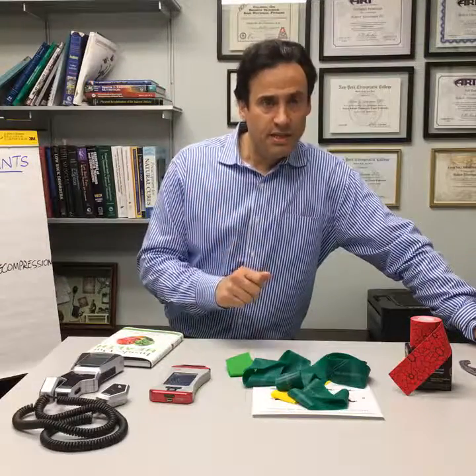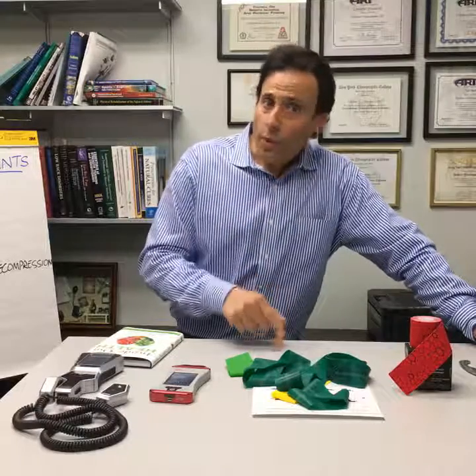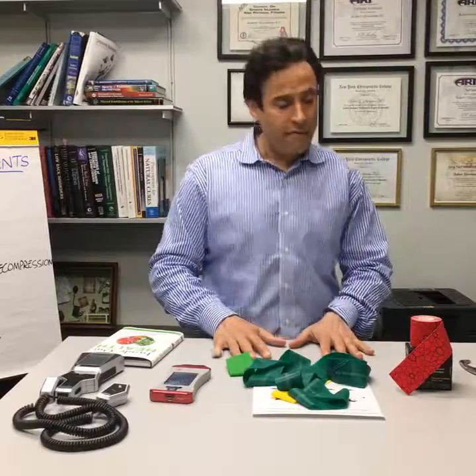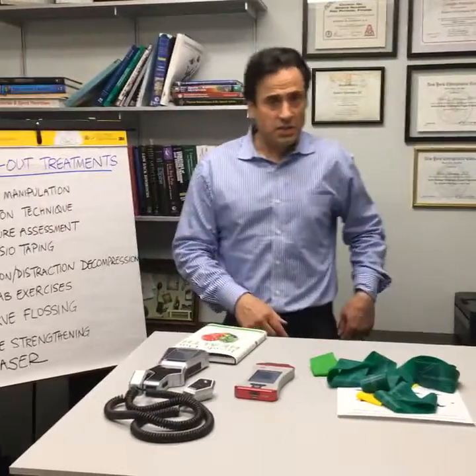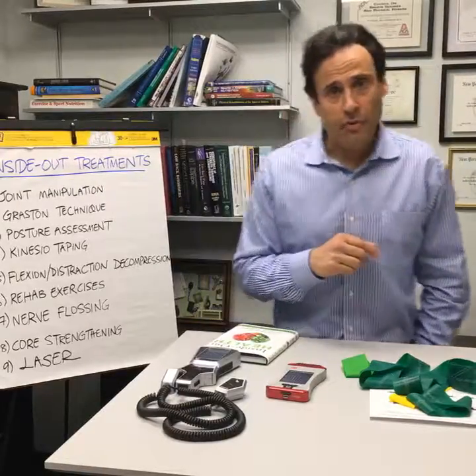Instrument-assisted tools and techniques are not a wave of the future — they're the wave of now. They've been out for the last 15 years and I'm a big proponent of them. Posture assessment. Posture is a shadow of movement.